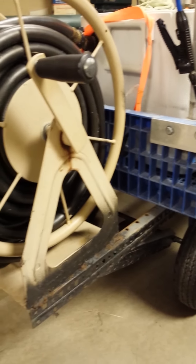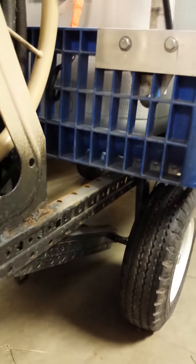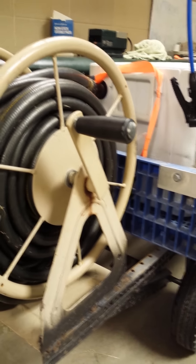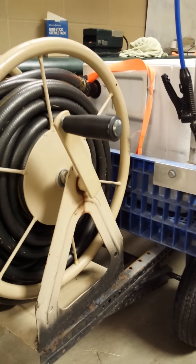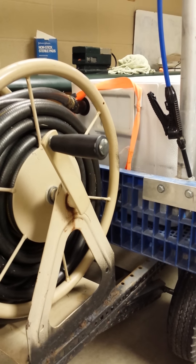So here we have a frame that was welded on to the back so that we can put a hose reel on. That way they're not always having to wind the hose up by hand and place it on the side of the cart or on the little hanger that they provide.